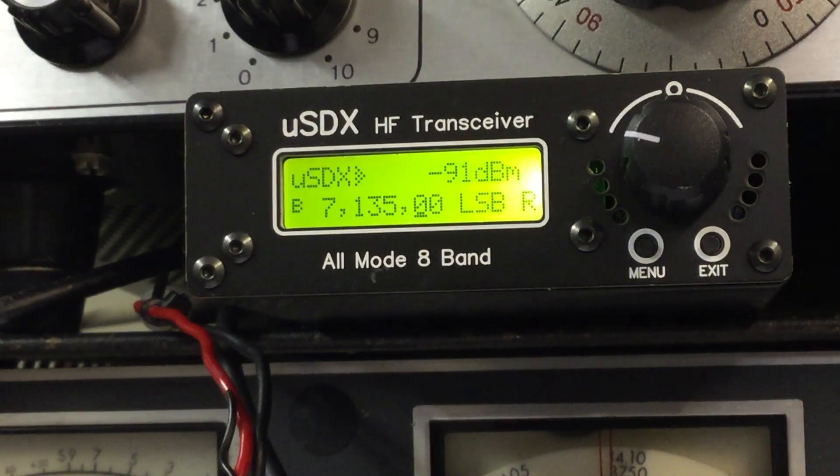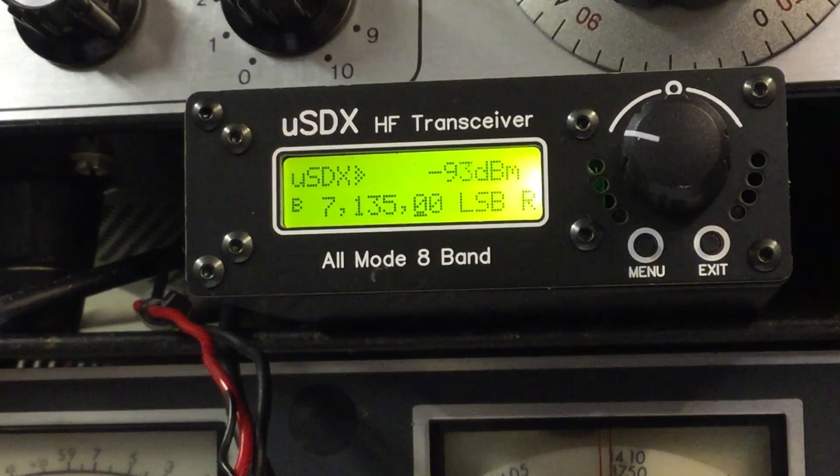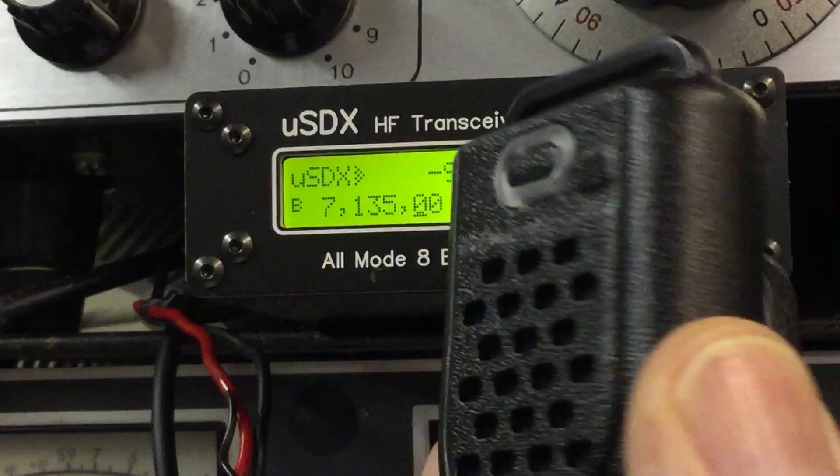This is the first fire-up of the Micro SDX HF transceiver — all-mode, 8-band. I've seen 6 meters come up in the display; not sure if that's right, but definitely 10 to 160. It's currently on 40 meters. It's going to take some getting used to, but there does seem to be a lot of features in this tiny little package. It comes with a speaker mic.